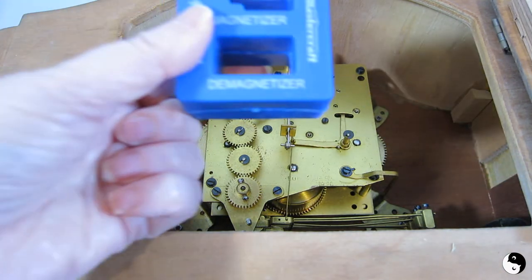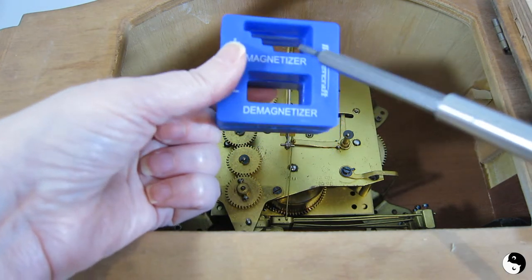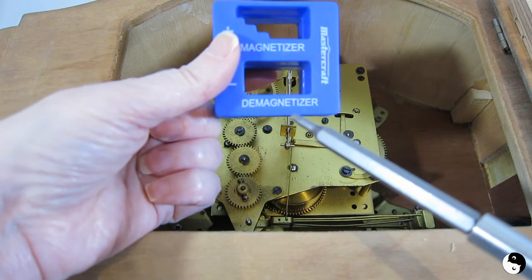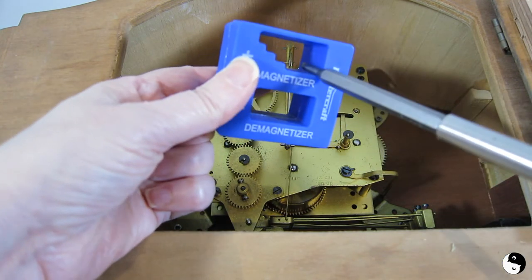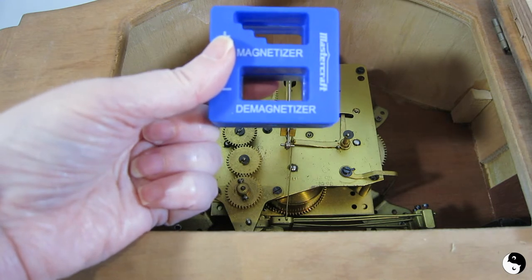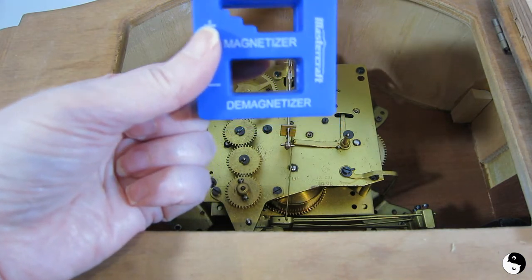Just to let you know, this tool not only magnetizes your tips but you can demagnetize it too. I'm not going to do that now, but you have the option of magnetizing and then demagnetizing after in those different slotted areas. So this is a very useful tool to have and you're not going to lose your screws.